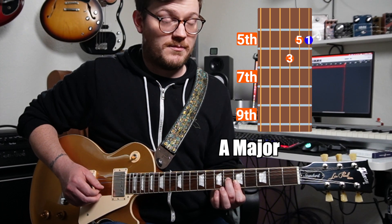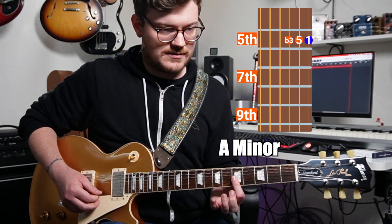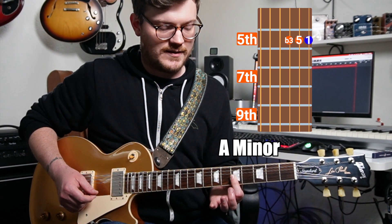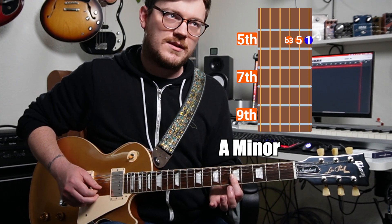If we want to make this a minor shape on the string set, we just lower the third by a half step and we get this shape. It's all on the fifth fret — five, five, five — so that's an A minor. We have the root again, the fifth, and this time a flat three.